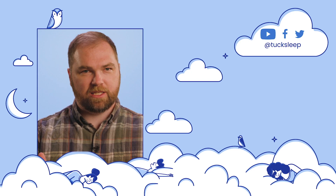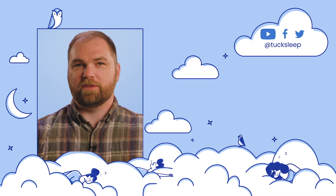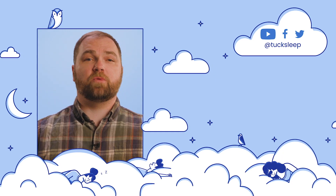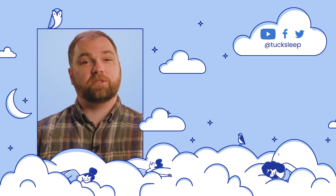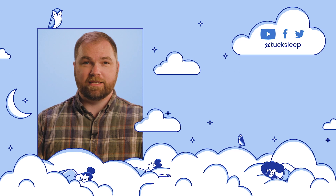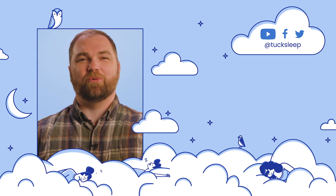Thanks for watching our Sattva Pillow review. Please give us a like and subscribe to our channel if you found this helpful. Leave a comment below if you have any questions or feedback. Check out our website, tuck.com, and follow us on social media. We're always doing awesome giveaways and sharing the latest in sleep news. Sleep well, everyone.